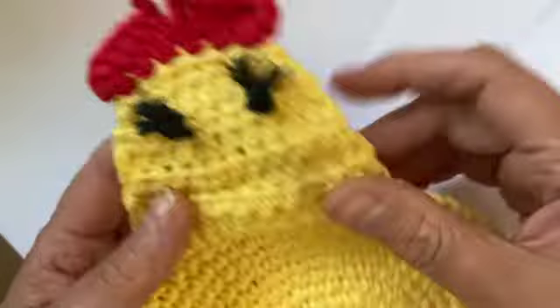And there we go — we have a pretty nice chicken with some flashy eyes! I'll do the beak in my next tutorial. Thank you for joining me today.